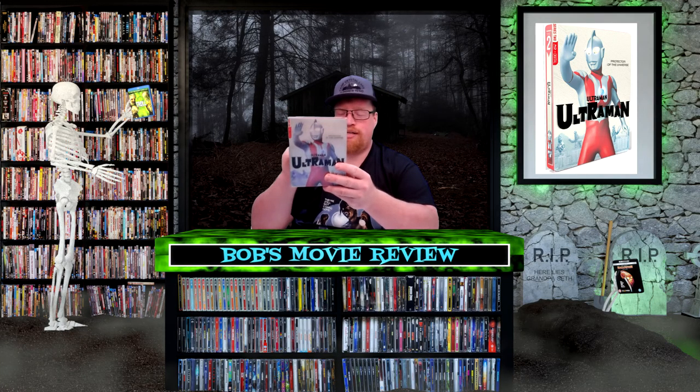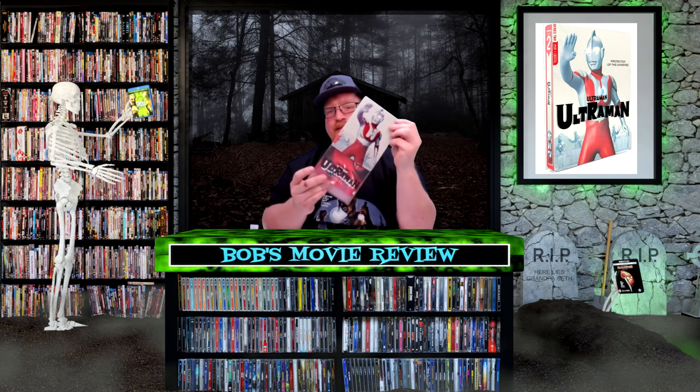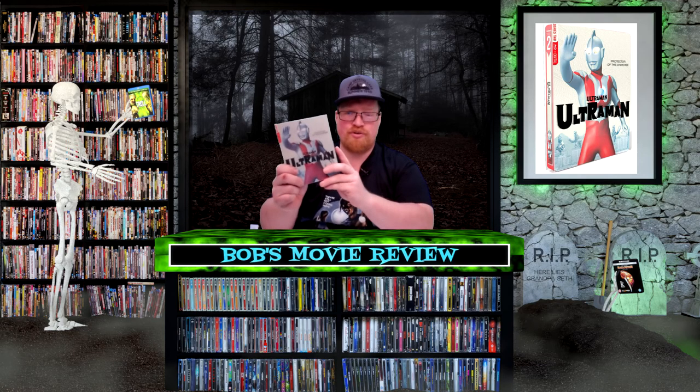Mill Creek Entertainment sent me a copy for review, and I did post a full unboxing of this, so I'm not going to go through too much. It does have a slip cover and a book about the show. This is actually series two — I think this one's from 1967.